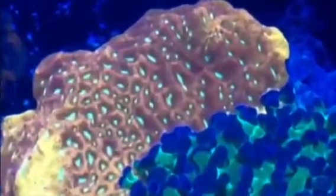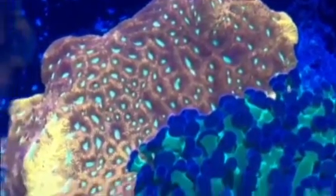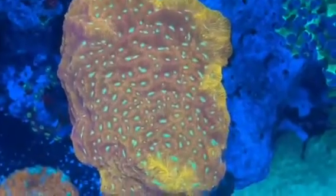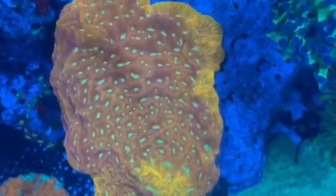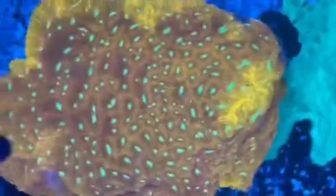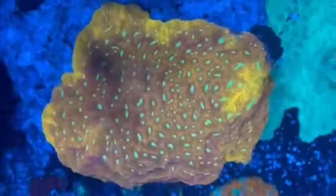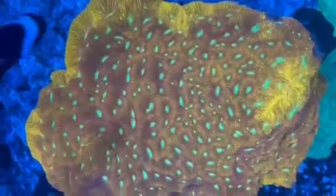Hey guys, I did a video on this lepto a little while back. I got this jack-o-lantern lepto colony as an addition to my tank and put it in my new additions video. One of the cool things in that video when I was filming it up close is I caught it moving, which I thought was pretty cool. I wanted to pull that piece out and show it here in a shorter video.